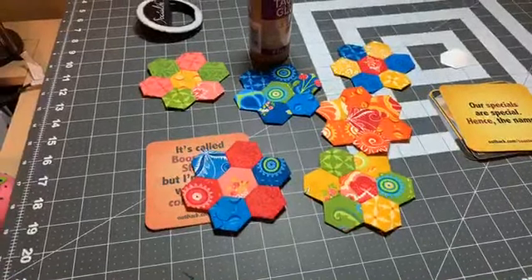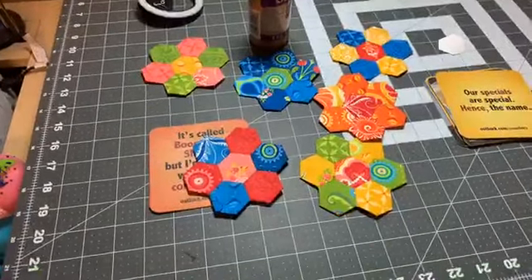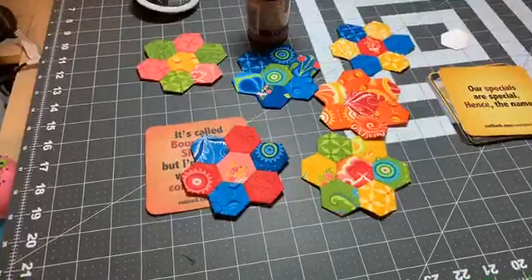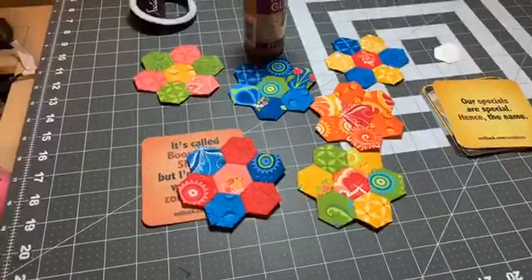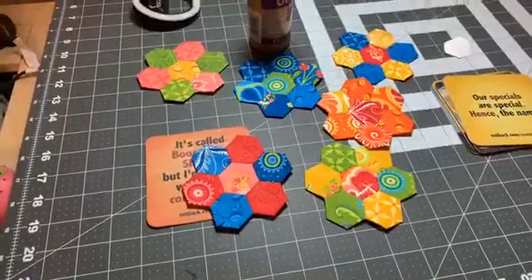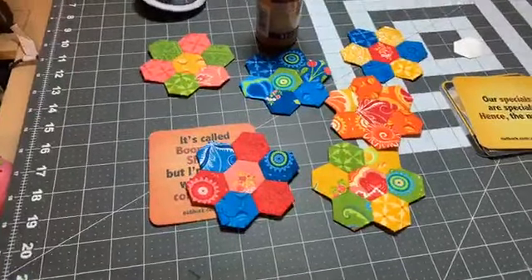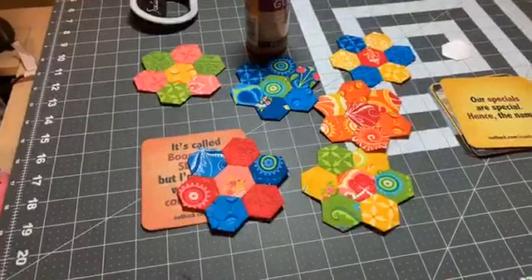Hey everyone, it's Sandy from Quilt Cabana Patterns. A few minutes ago I had posted a video to my page about turning your little hexagons into upcycled coasters, and I ended up deleting the video because it was sideways. So I guess I'll just Facebook Live it and hope it comes out better anyway.